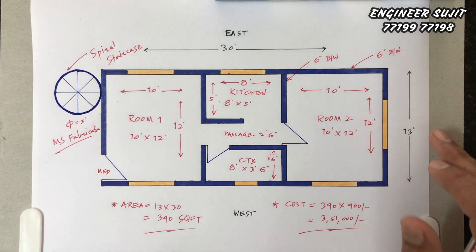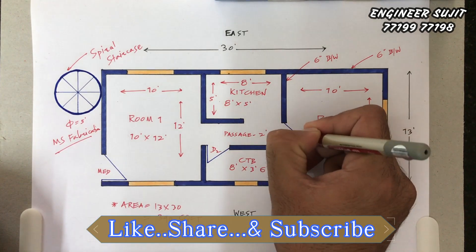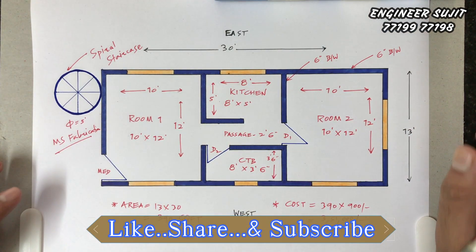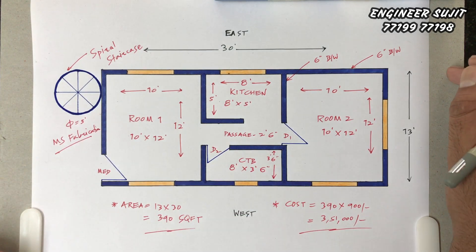Please subscribe and share the video. We will see you in our next video with a big house plan. Thank you.